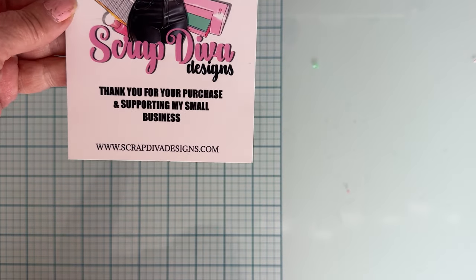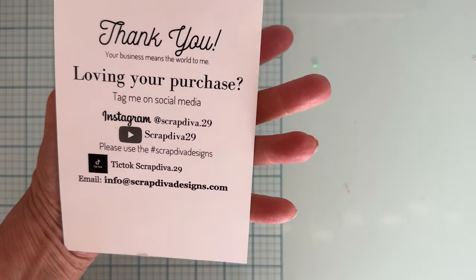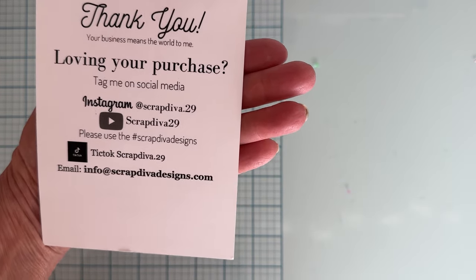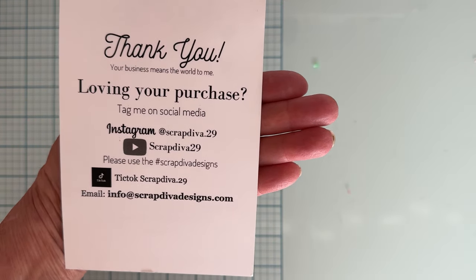Hi everyone, it's Monty, welcome back to my channel. Today is a quick sneak peek at all of the dies coming out May 1st on the Scrap Diva Designs website. This is where you can find them at scrapdivadesigns.com, and here are all of Erika's socials so you can follow along, follow hashtags, and get some inspiration from people who design for Erika plus people who just make stuff and post it there.